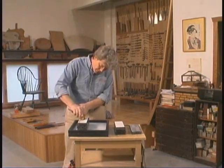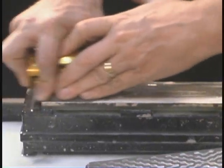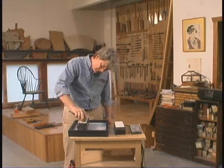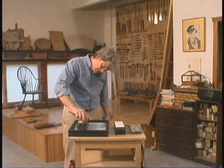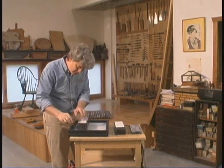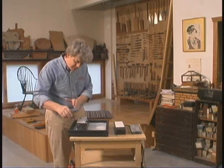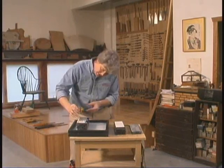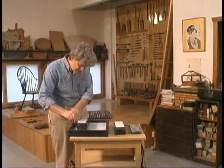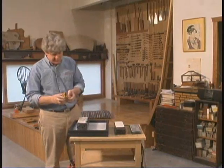You really can't get the angle wrong. You can get real strong leverage if you want it. You can even work one hand if you like. You can just flip it over, cut your burr off. You can do the joining technique just like that. A little more honing on the bevel and you're ready to go.